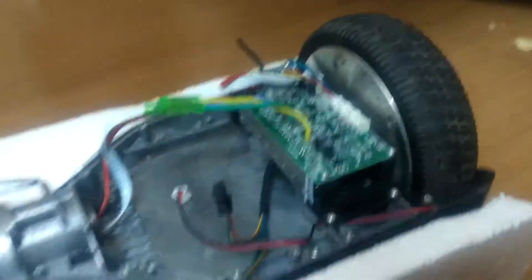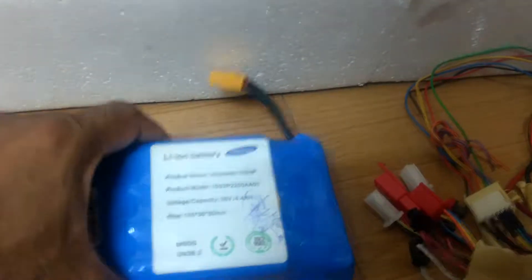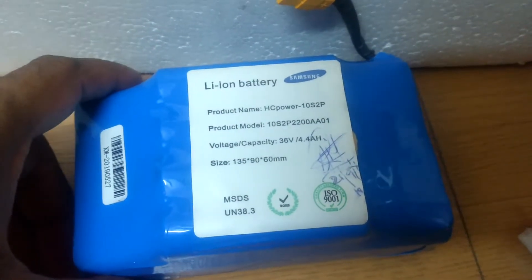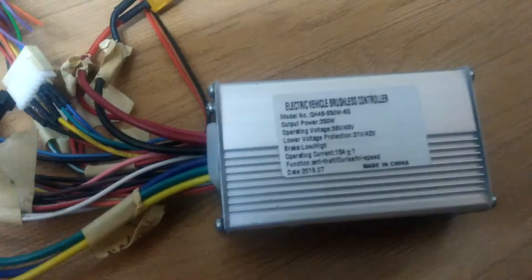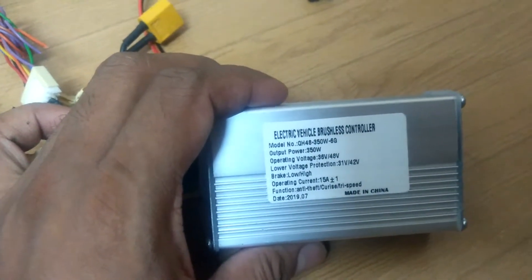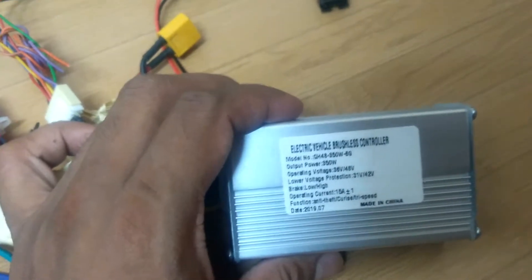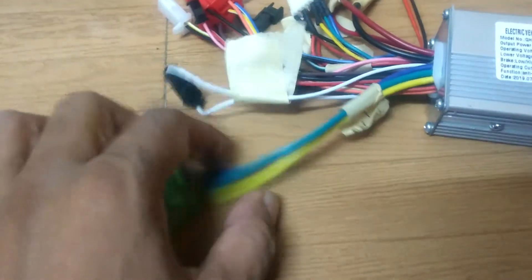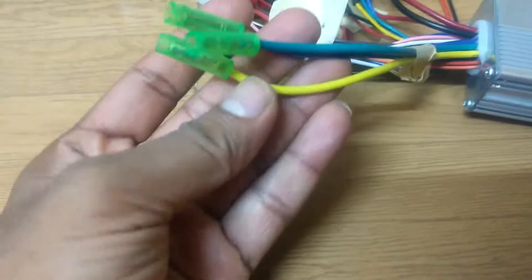What we require: this is the battery that comes with the hoverboard — 36 volts 4.4 ampere. We also need a controller. This is the general 36 volt or 48 volt 350 watt controller. It has 10 sets of connections but we don't need all of them. I'll tell you what we have to connect. This first set of wire is the phase wire of the motor.